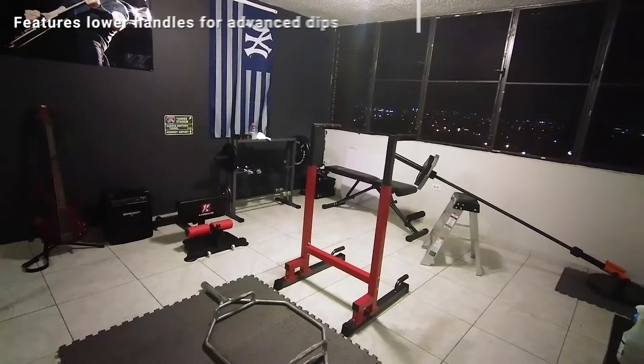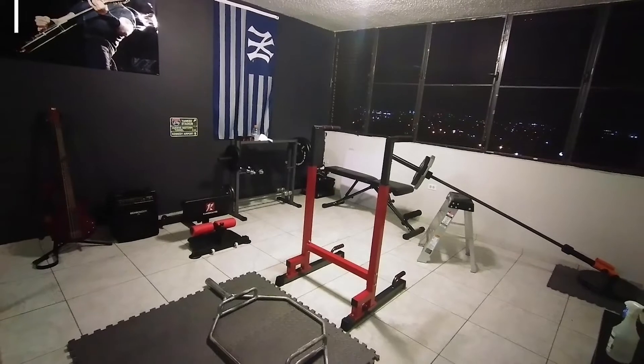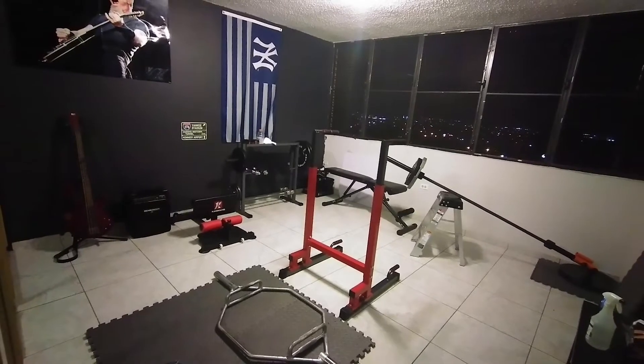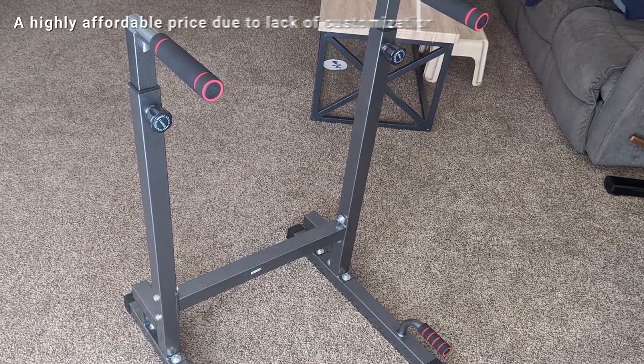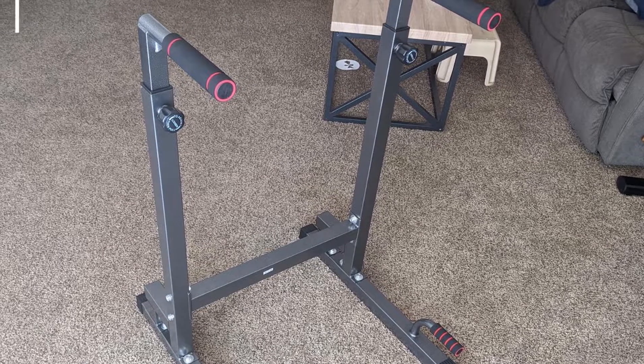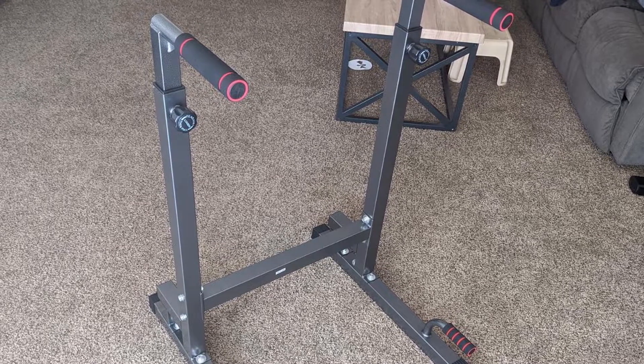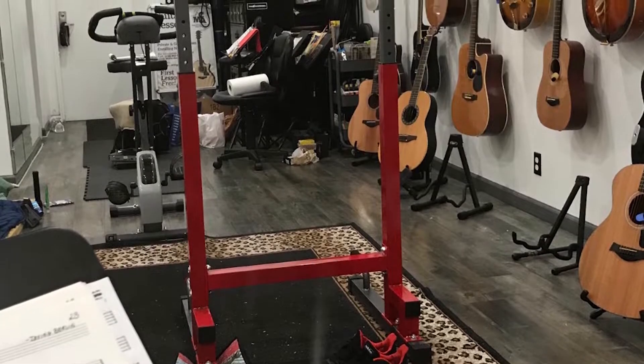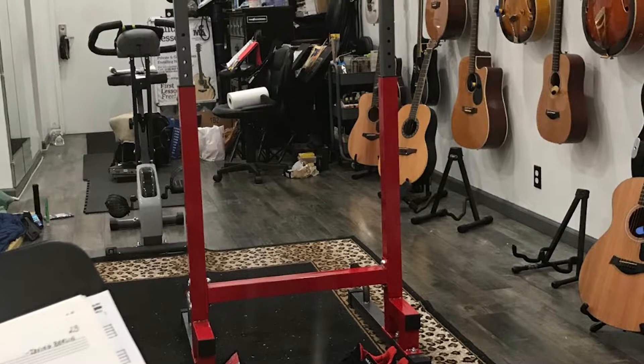The powerhouse dip bar can lift up to 500 pounds without shaking back and forth, and even with using it several times a day, you should expect this one to last quite some time. However, keep in mind that what you gain in durability you lack in portability — while this dip machine is still quite portable compared with other dip bars on the market, it's the bulkiest of our portable options.